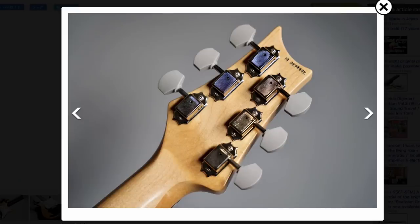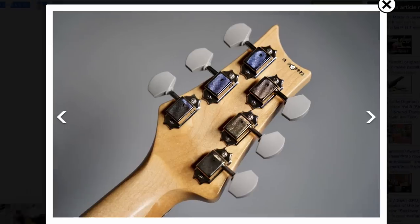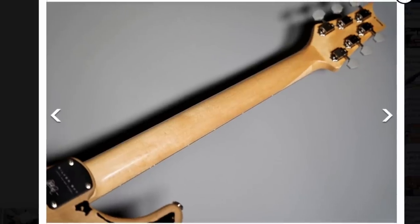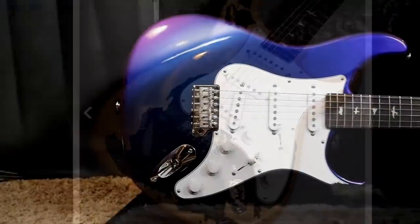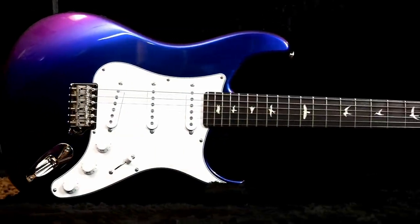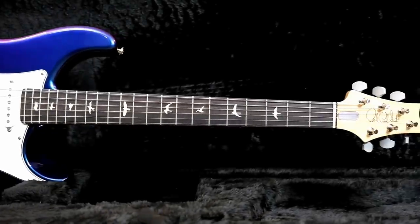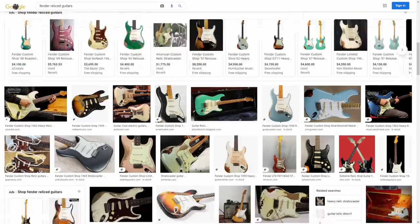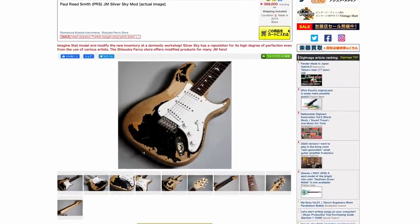At the end of the day the Silver Sky is a fantastic guitar. So if you like that vintage-looking Stratocaster feel, and judging by all the heavy relics that Fender sells people, maybe there is an untapped market right here for a relicked Silver Sky.